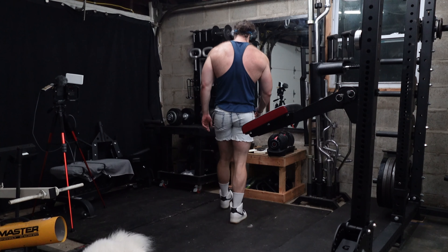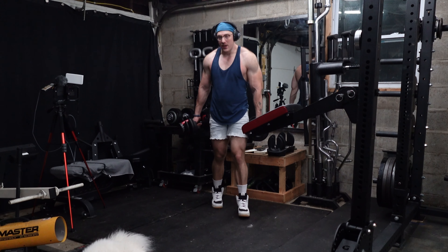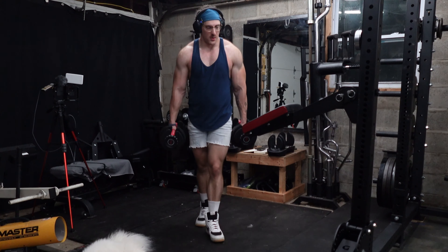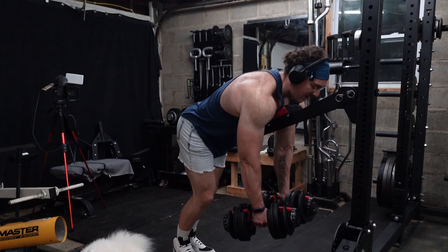I love this exercise. Good chest support — you can use your bench on an incline if you don't have one of these type of supports, but these things are awesome. Absolutely love them for frying those rear delts.